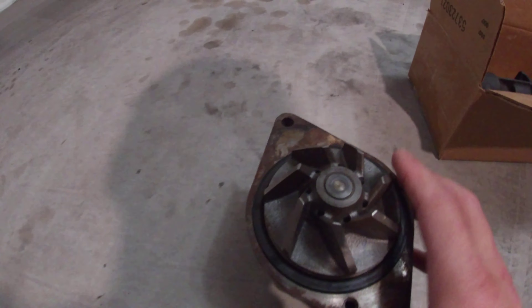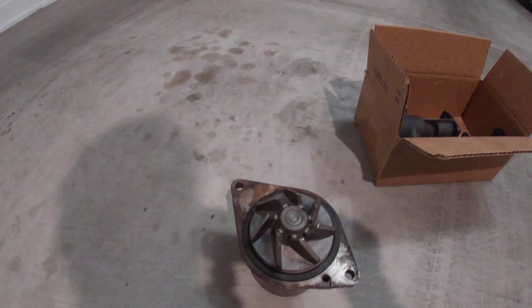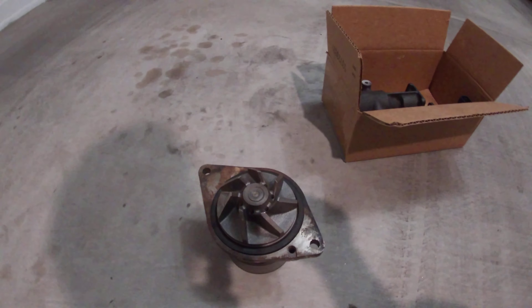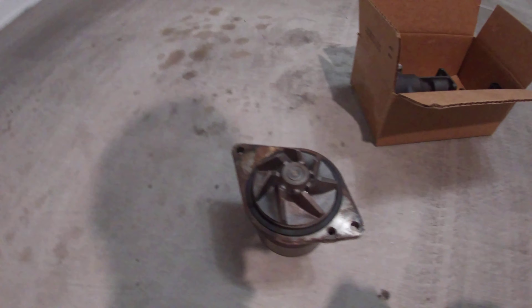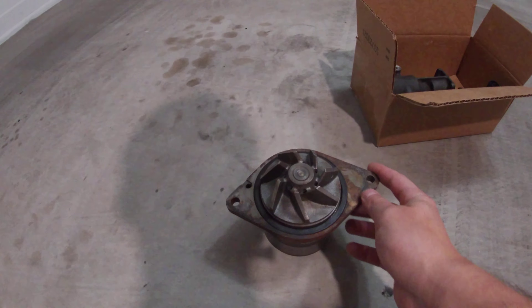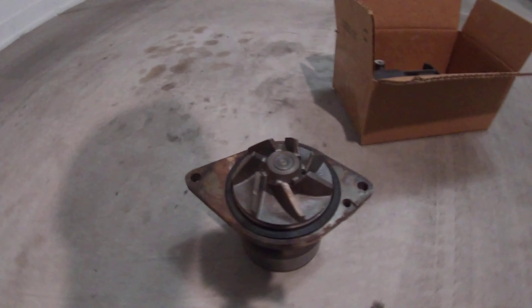What intrigued me was that it was an all-metal design and it looked pretty rugged. So after about 8,000 miles and two years, I actually developed a leak on this. The water pump itself is still good.